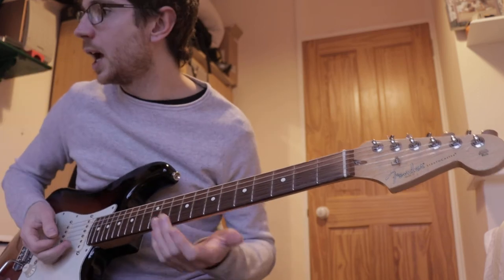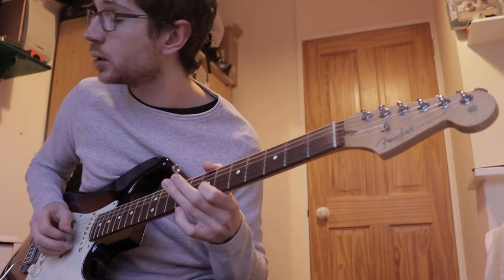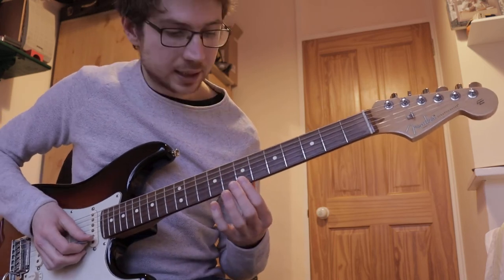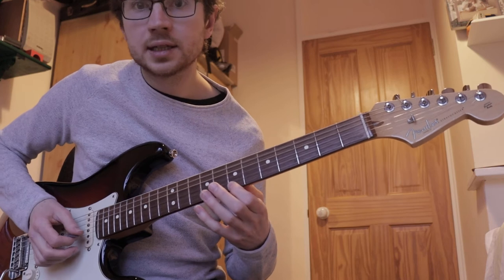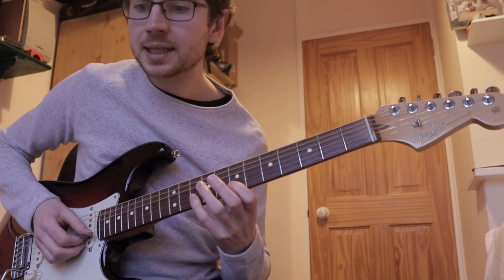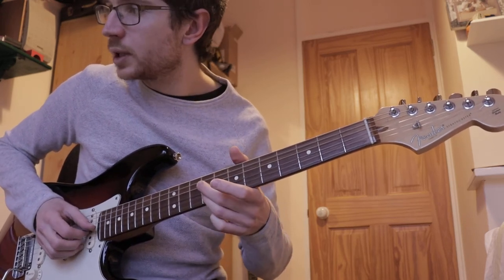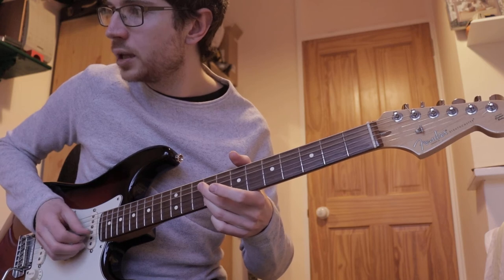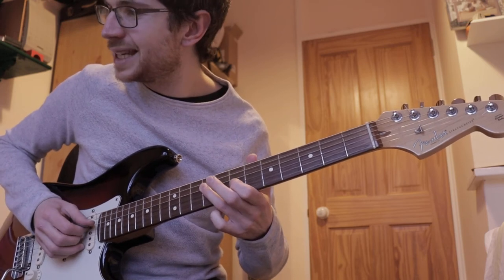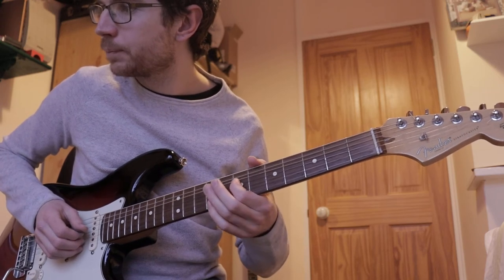Then the bass player and drummer play the first beat of the next bar, and Hendrix goes: that is 7 on B, 10 on B, 9 on G, 7 on B, 9 with a little bend on G, then 7 G, 9 D, 7 on G with a little bend.